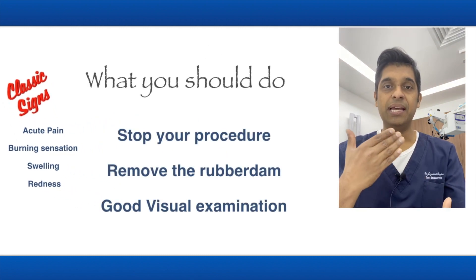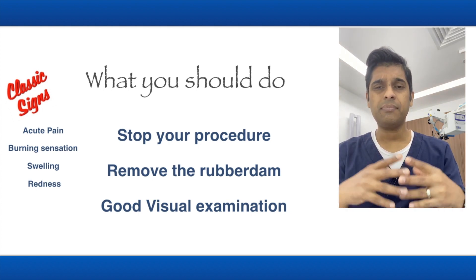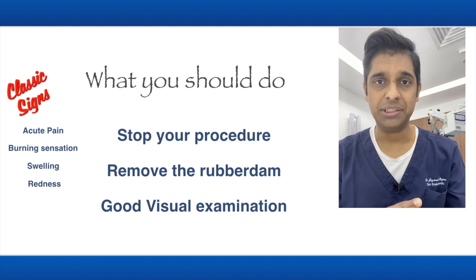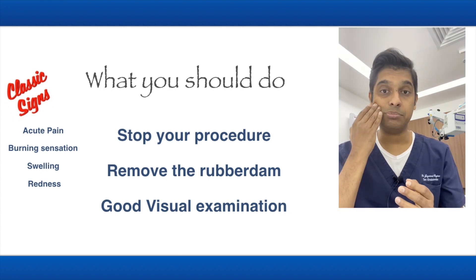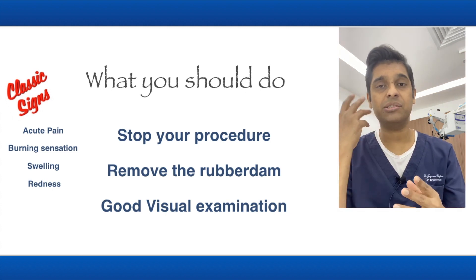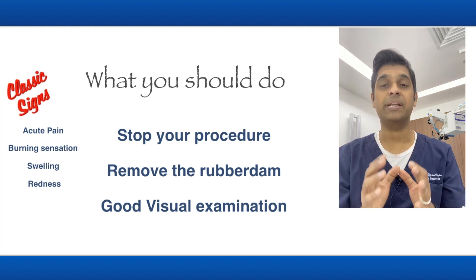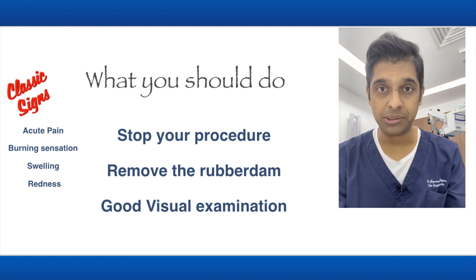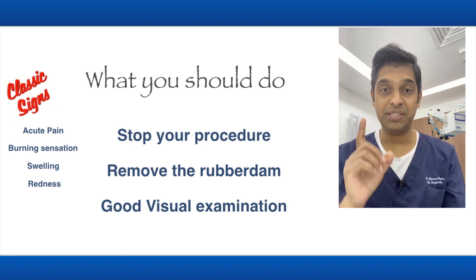Get the rubber dam off the patient and do a thorough visual examination. The reason to remove the rubber dam is that the clamp sometimes pushes the cheek, which may make it seem like there is no swelling — it's just the clamp. So it's always better to get everything off so you can have a thorough visual examination of this patient.